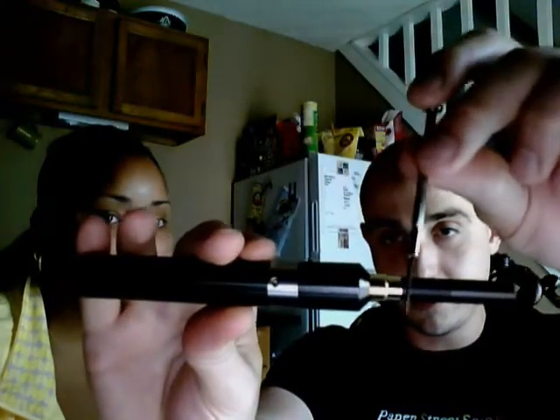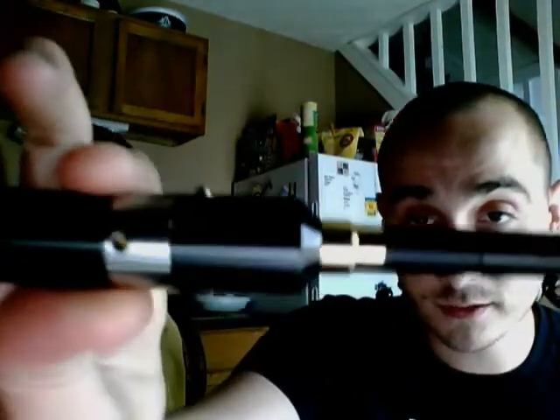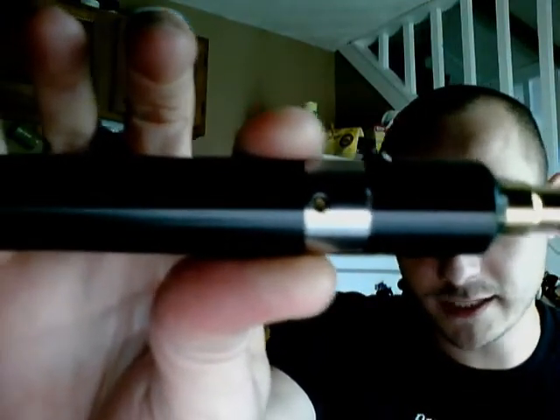You're going to get a little screwdriver to adjust the voltage. Turning the screw to the right adjusts the voltage higher, and turning it to the left adjusts it to a lower voltage.